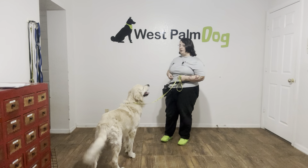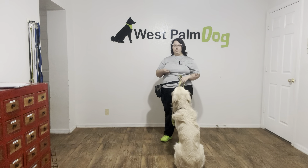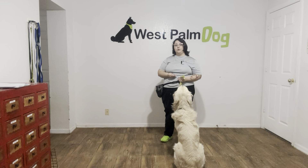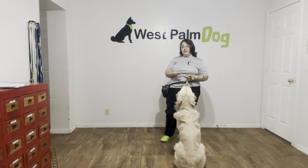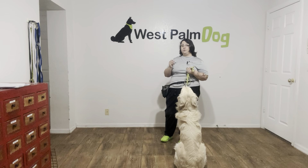In Parker's case today, we're going to start with leave it using food in our hands. The reason why we're starting in our hands is because we don't want to start dropping food on the ground until we know Parker is going to be successful. We want every training session to really end positively, so we're starting very small with food in our hands.